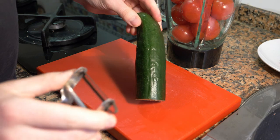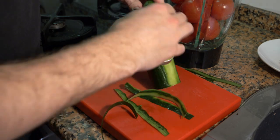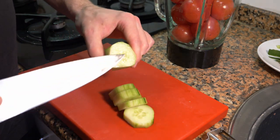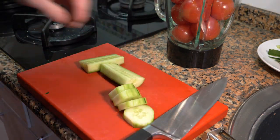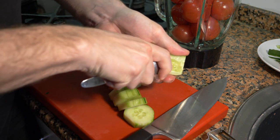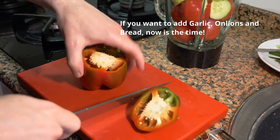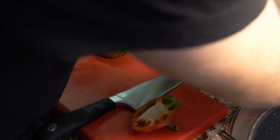Some people leave the skin on the cucumber, but for me, no — I'm going to peel it. After you have it peeled, cut it into pieces. If you want, you can take the seeds out by cutting it in half and using a small spoon to scoop them out. For the peppers, I'm going to take the seeds out as well. These are small teeny peppers, so I'm going to throw the whole thing in.